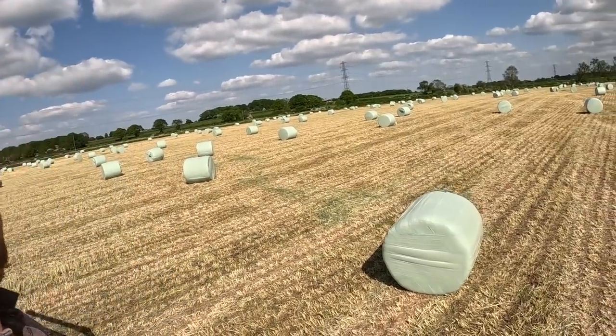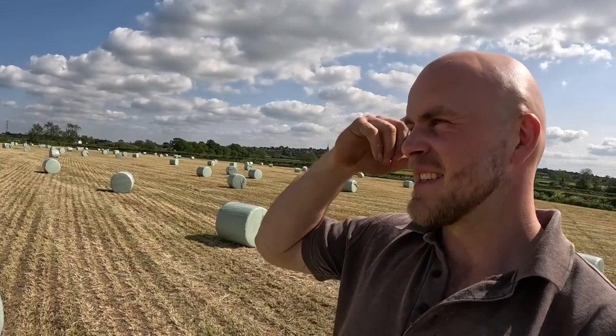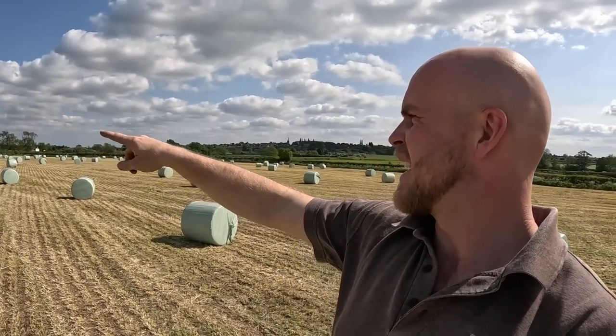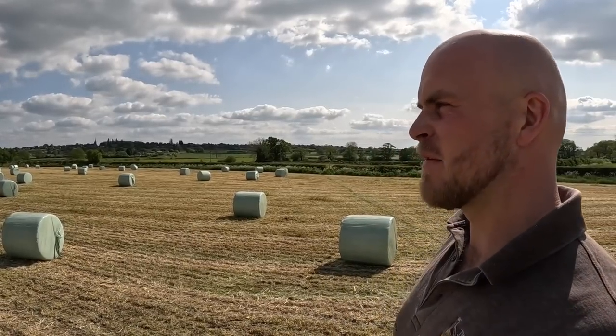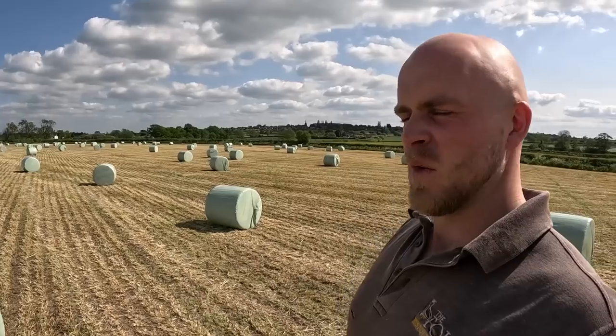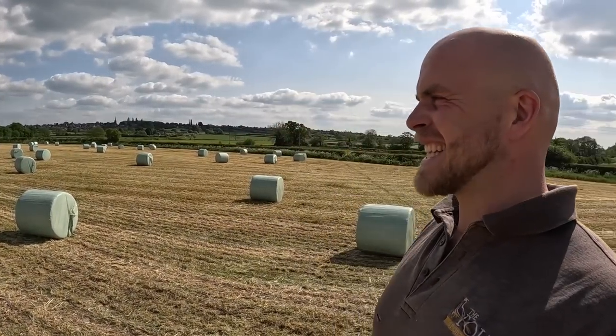And there we go - success! Look at this, bales everywhere. I'm going to jump up on top of one to show you because there's a lot of them. This field is 14 acres with a track out of it and margins on several sides, so realistically getting on towards 13 acres. 235 bales of forage rye - that's a lot. That works out at 18 to the acre, which is absolutely mental.